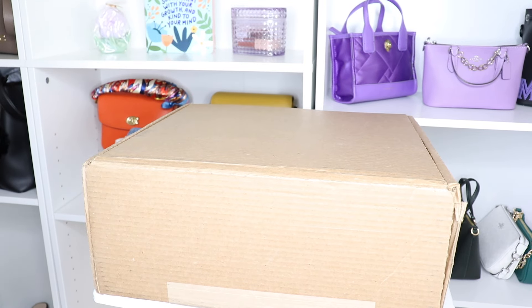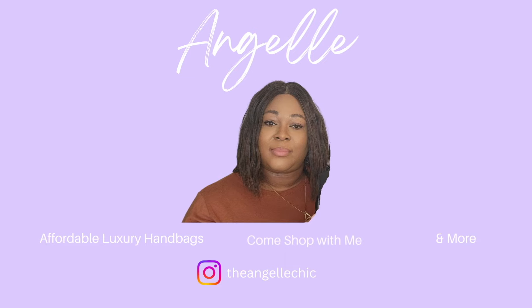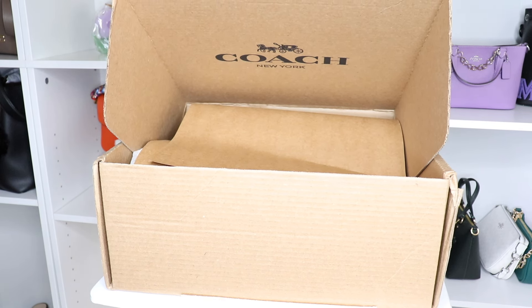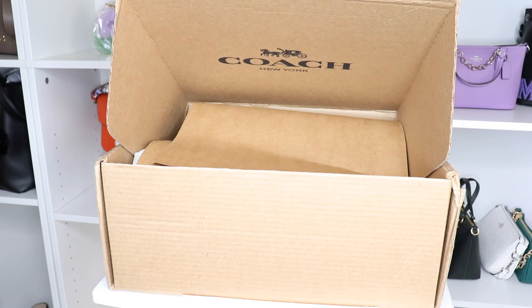Hey y'all, welcome back to my channel, Angeline here. Today we have another unboxing from our good people at — dun dun dun dun — Coach, of course! So let me get everything out of the box.